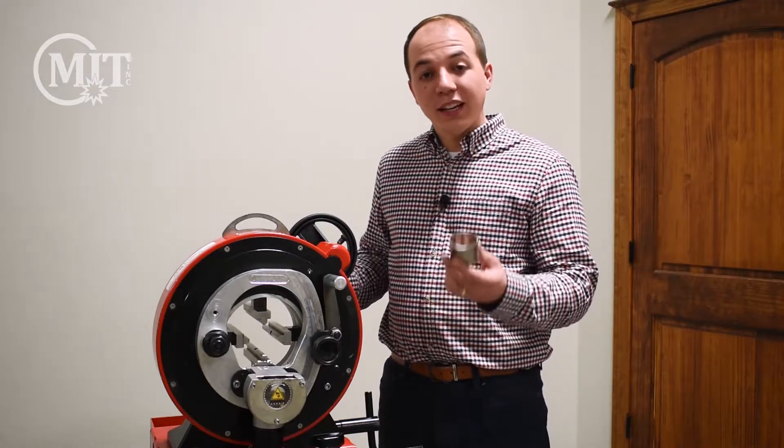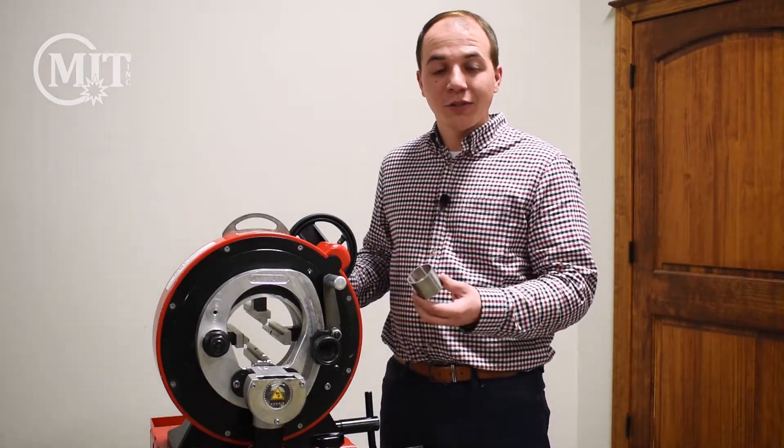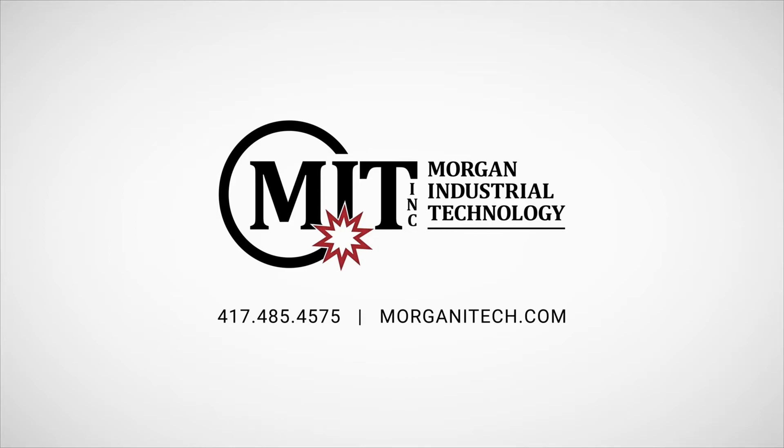With the Axair Saw, you can make cuts like we did today in a matter of seconds. If you would like to learn more information about this saw or receive a quote, please reach out to us at 417-485-4575. Join us next time for a video discussing some of the accessories that are available for purchase with the Axair Saw. I'll see you next time.